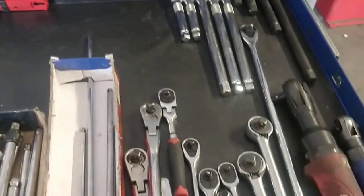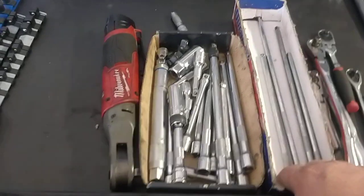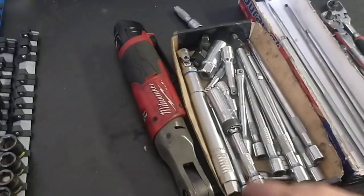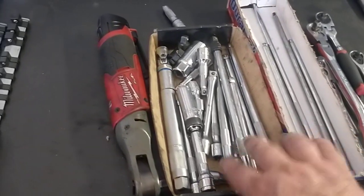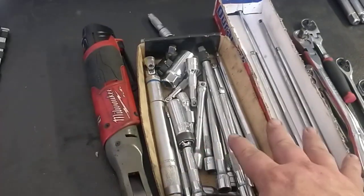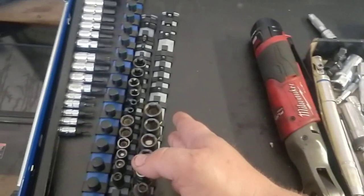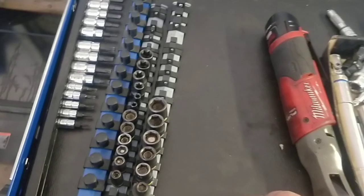All my ratchets are here. I need to come up with a better solution for this — if anybody's got any better solutions for storing a bunch of odd-sized socket extensions and stuff like that, let me know. I've had all my Milwaukees down here. I'll probably end up adding some more shallow sockets right in through here, but this works pretty good right now.